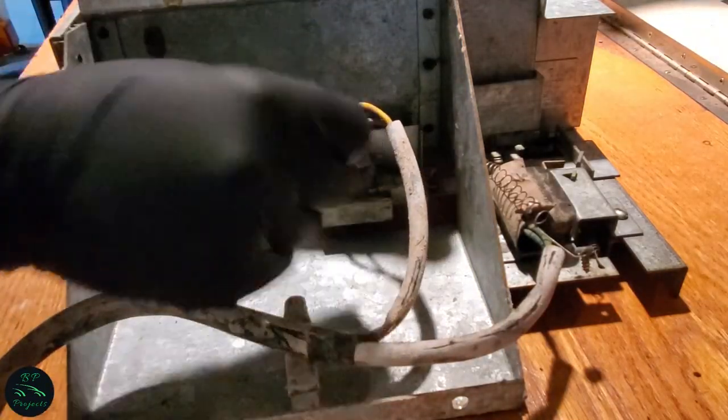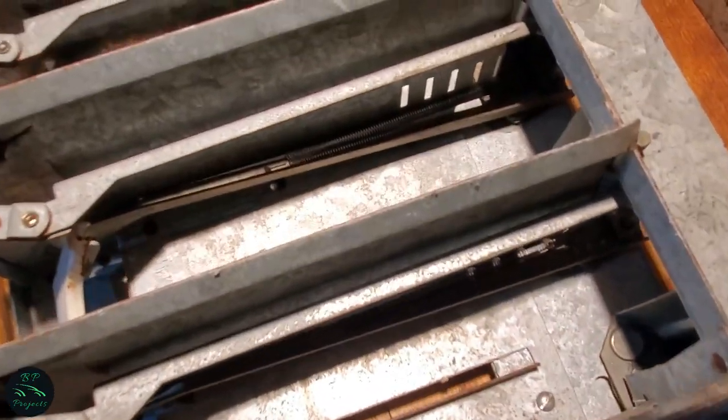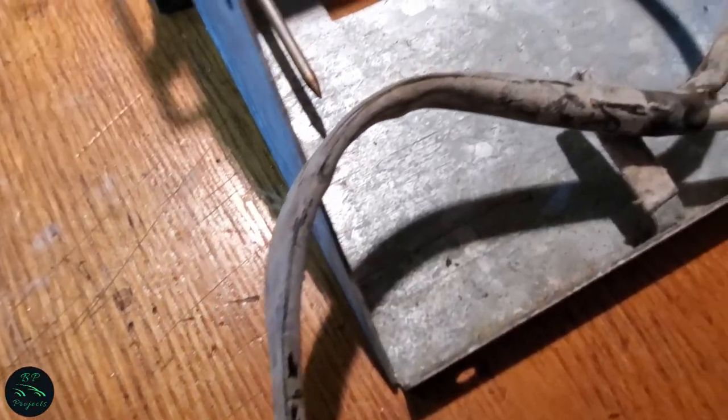The two components we are removing first are: to the left here is the bottle gate release solenoid, and to the right here is the bottle gate micro switch. Everything worked correctly when it was all together. But as everyone should know, if you rely on 60-year-old components heavily, they are bound to fail at some point. So let's start by removing the wiring harness.